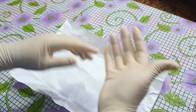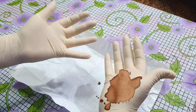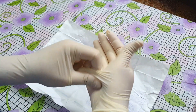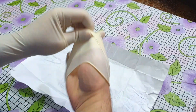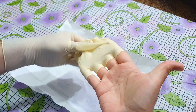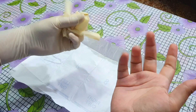Suppose you have done your surgery and now your gloves are stained with blood or infective organisms. Now you will try to remove the gloves without touching the outer stained surface. Here is the technique: hold the glove inside the glove and remove it like this. Note that the glove will become inside out while removing, so its outer dirty surface is not touched.